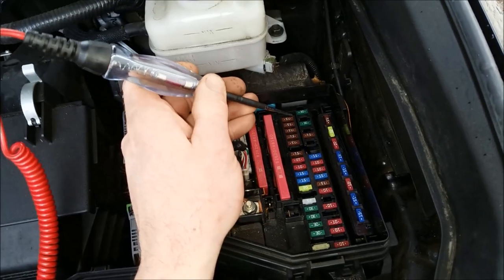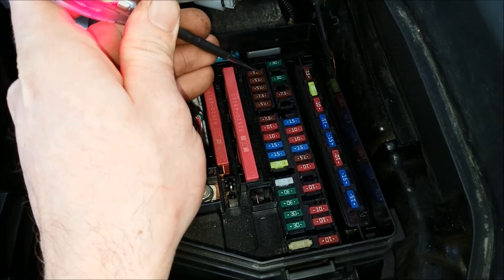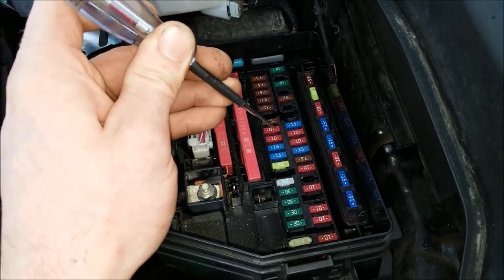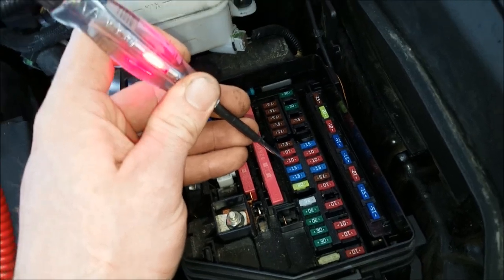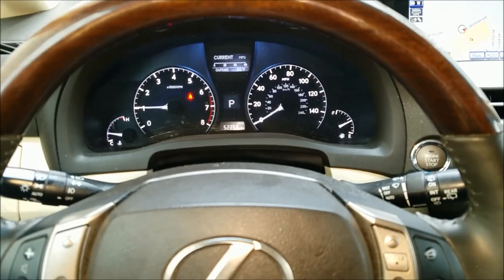One quick tip: if you ever don't have a printout of what the fuses actually are, you can take a test light like this, hook one side to negative, and then run down the whole fuse box hitting each side of the fuse. When you find a fuse where one side lights up but the other side doesn't, you know that fuse is blown.